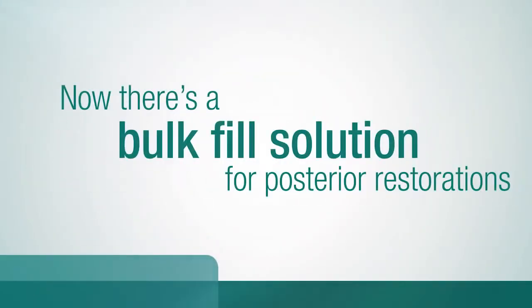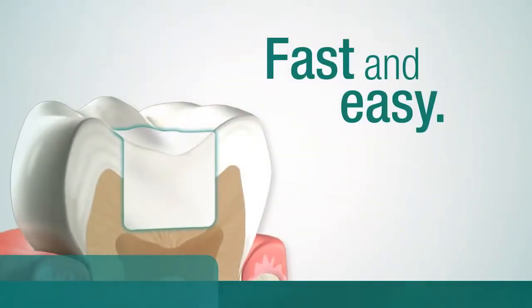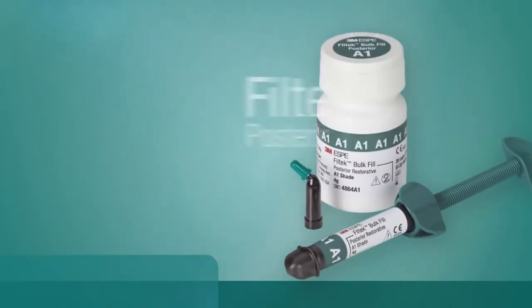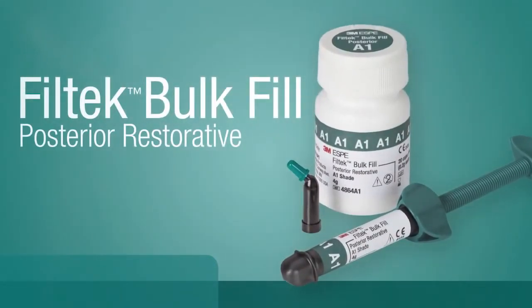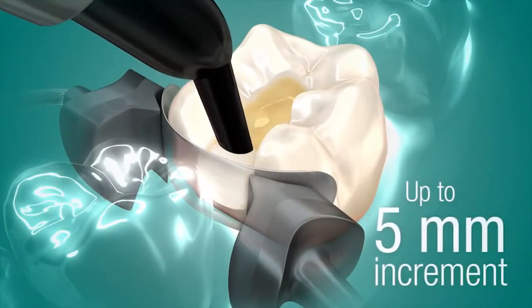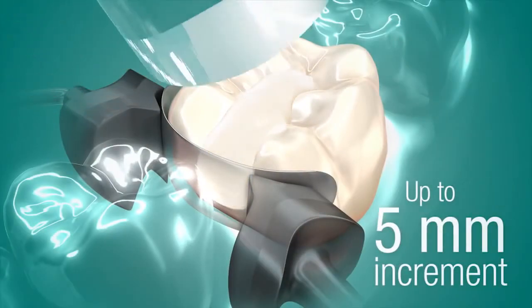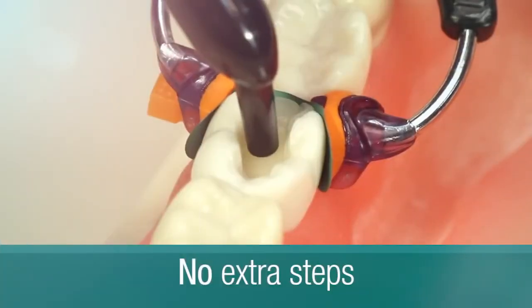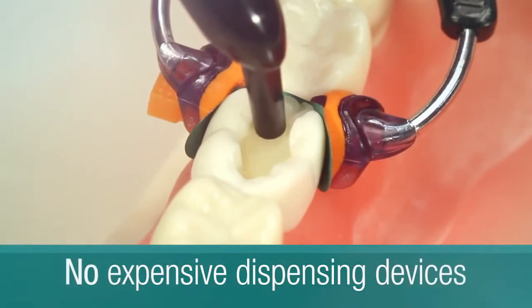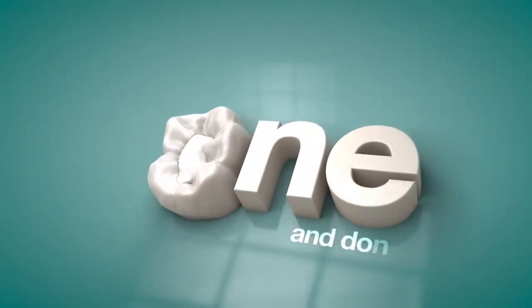Now there's a bulk fill solution for posterior restorations with excellent adaptation, and it's fast and easy: Fill-Tech Bulk Fill posterior restorative from 3M ESPE. The bulk fill that makes it possible to quickly place one increment up to five millimeters. After applying your adhesive, light cure and finish — no extra steps, no expensive dispensing devices.